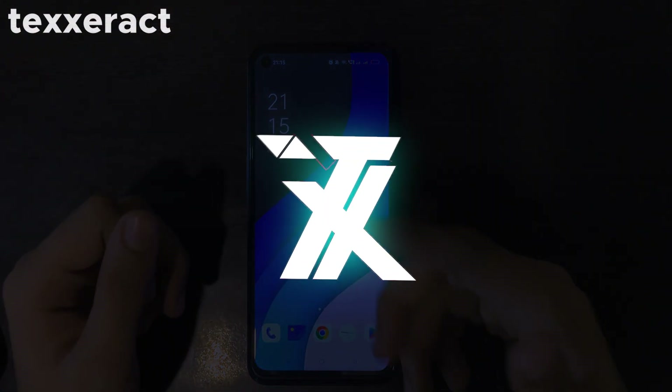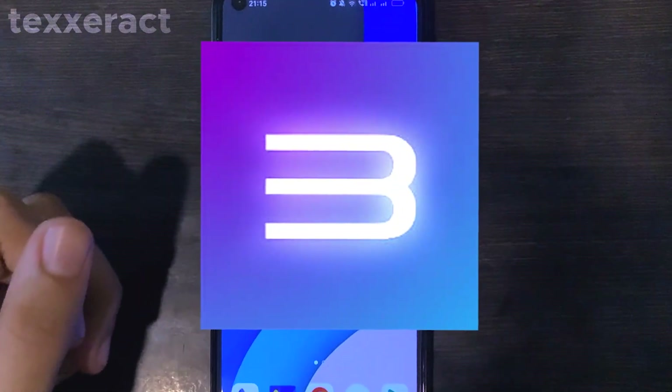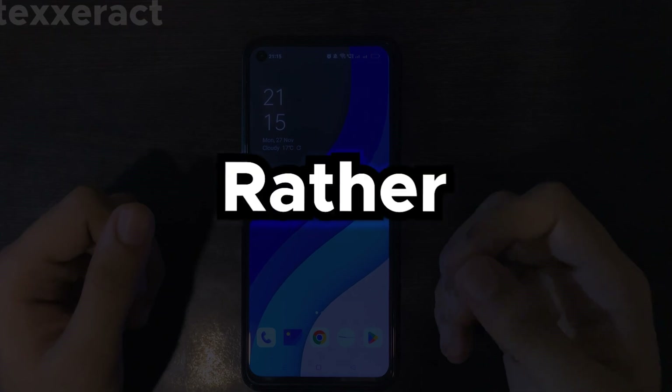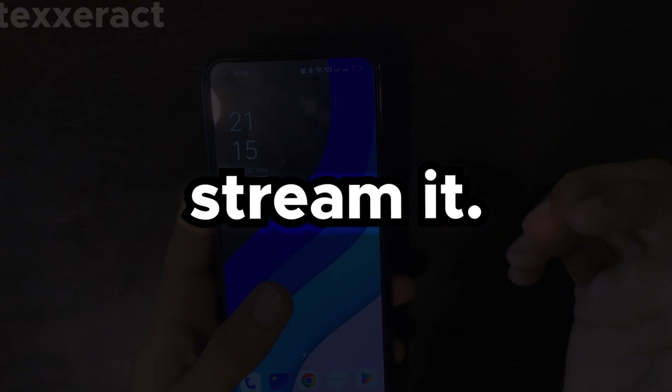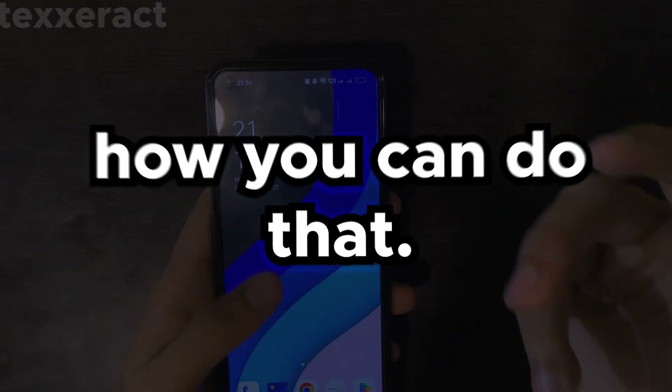What's up everyone, you are watching TechsRack. In today's video I'm going to show you how you can run the real RPCS3 emulator on your Android device. Yes, you heard it correct, but there is a twist. Rather than emulating RPCS3 on an Android device, what we are going to do is basically stream it. Yes, it is 100% possible and I'm going to show you in this video how you can do that.